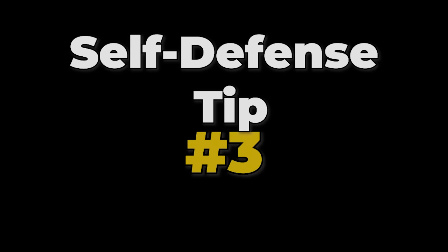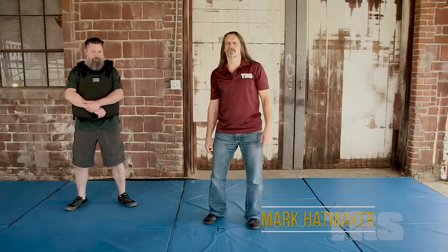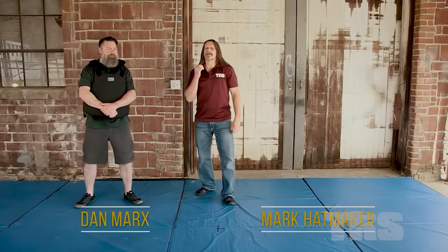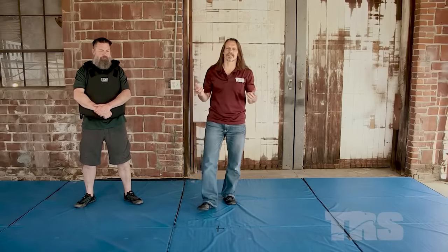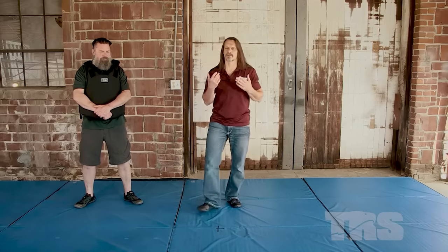Self-defense tip number three. Mark Hatmaker here with my associate Dan Marks. I love old school boxing — early days, old school wrestling — early days, and old school frontier rough and tumble combat. The stuff that was truly about ripping and tearing and winning. One of the beauties of it is you find unusual ways to strike and have some unusual combinations.